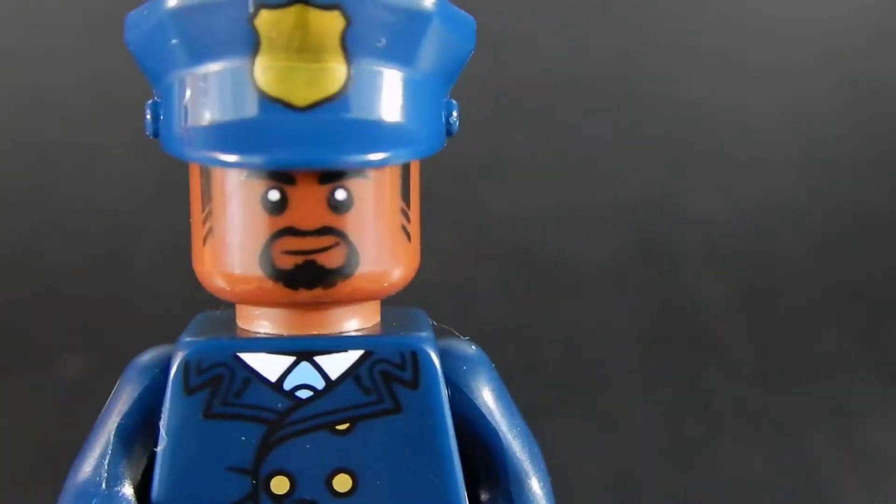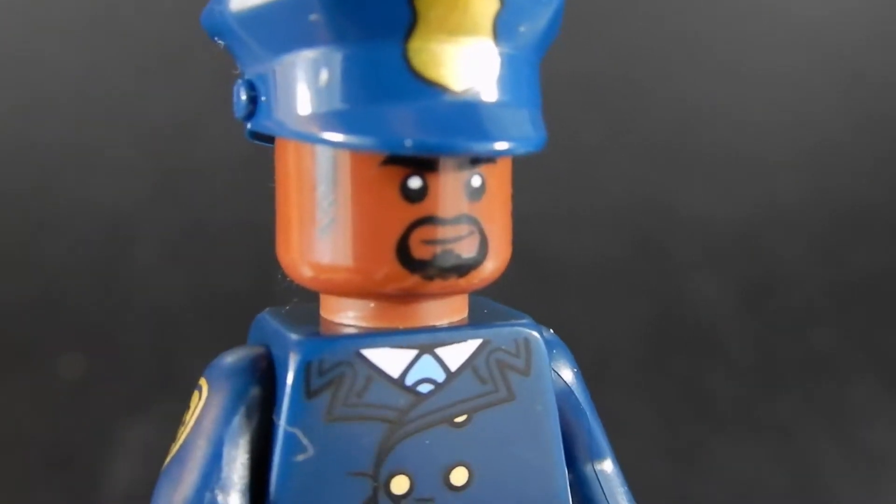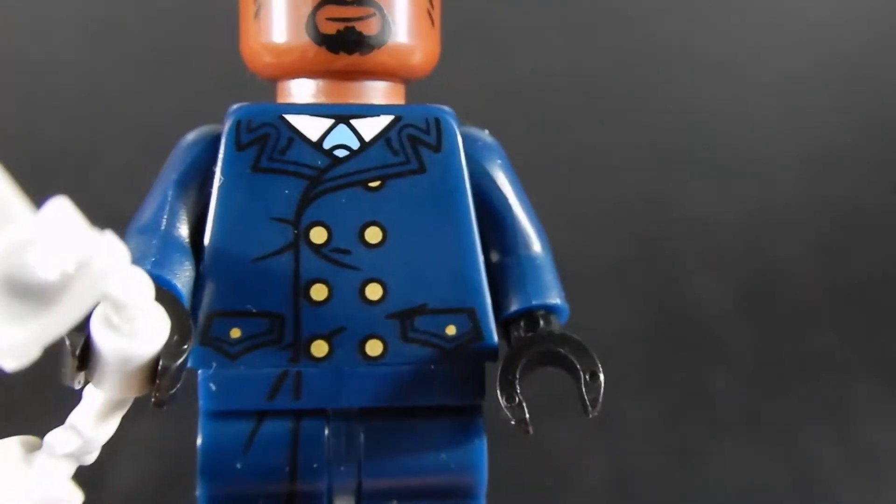No alternative face on this guy either, but he does have a little bit of facial hair — a bit of a goatee, it looks like. Overall, not a bad figure.